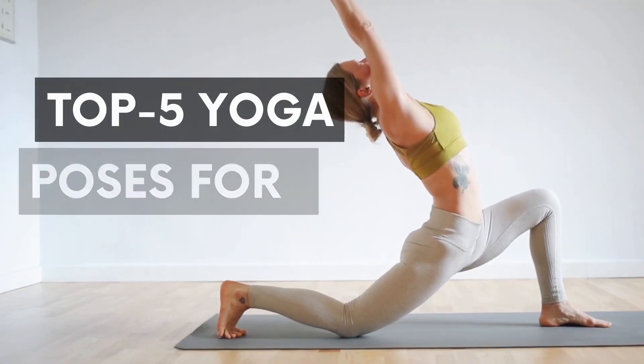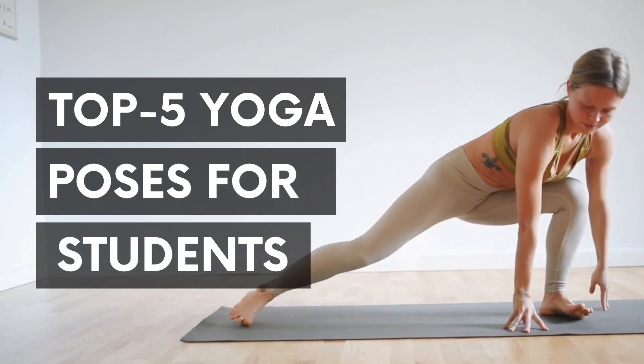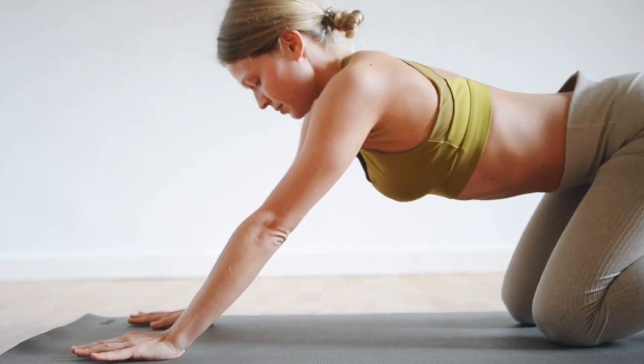Hello and welcome back to SkillBuzz YouTube channel. This is Maulik Agarwal and you are watching 5 Yoga Asanas for students to practice during lockdown so that they can maintain their mental peace and focus on their work.